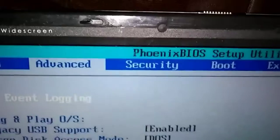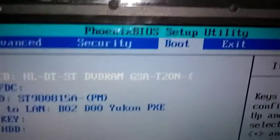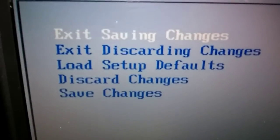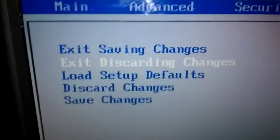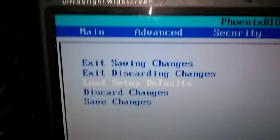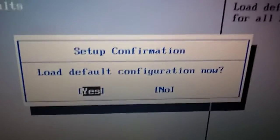We're going to go up here — go to Boot, then go to Exit. Now if you look over here, it says 'Load Setup Defaults' — it's the third one down. Push your down arrow two times.